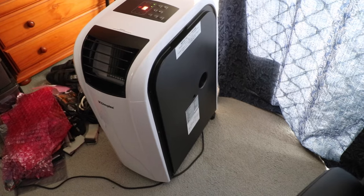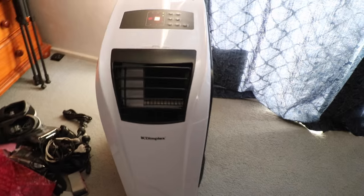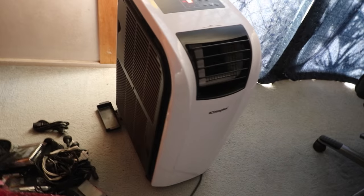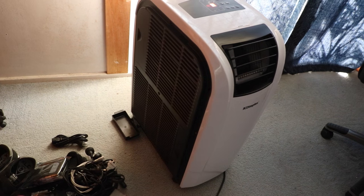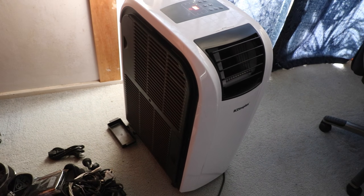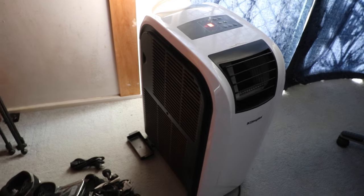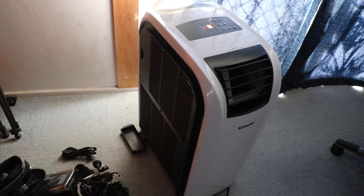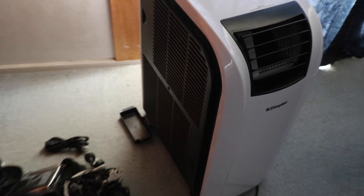This one doesn't have the sticker coming off on the side. Oh, and there's a little drip tray down there that you can use if it fills up. The other one was starting to fill up, so when I tried to move it to give it back to the guys, it leaked all over me. It was great — magical, just a magical moment.